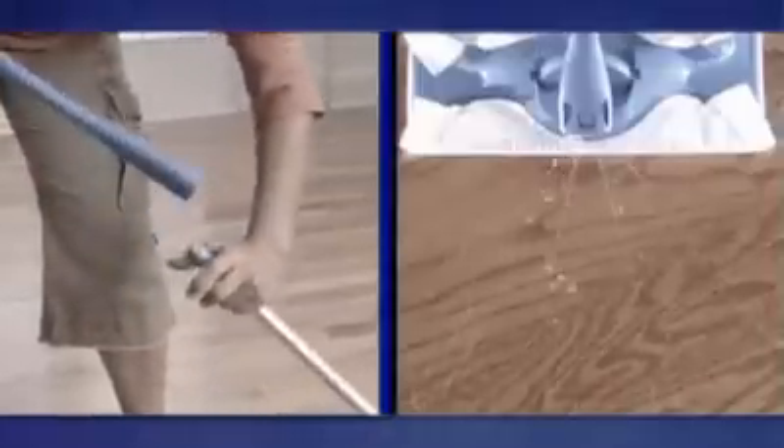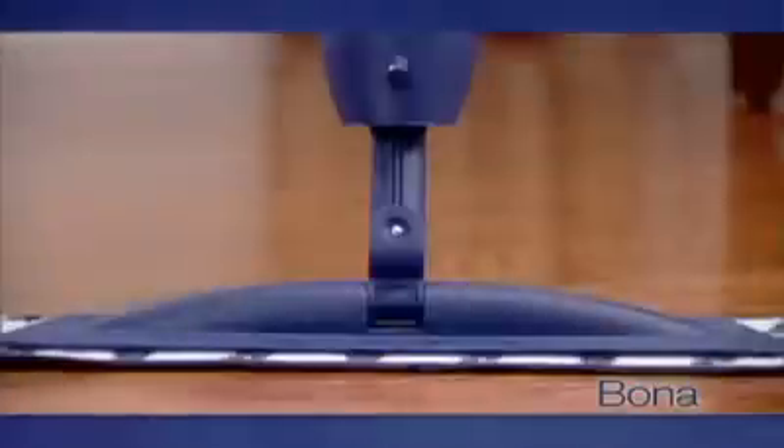And unlike flimsy squirt mops that dribble and break, the lightweight Bona mop is built to last and sprays a controlled mist just where you want it. Lots of folks think their floors are clean just from dust mopping, but they're not. Dust mops just move the dust. But spray the cleaner from the Bona hardwood floor mop and pick up every last speck.